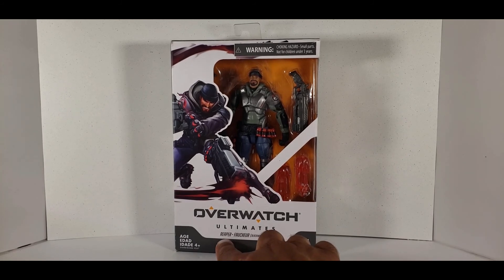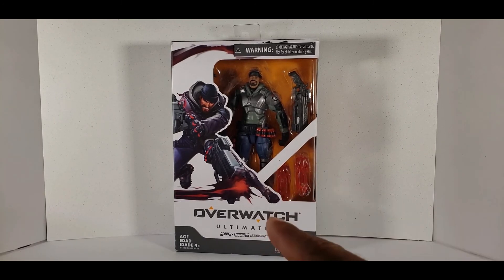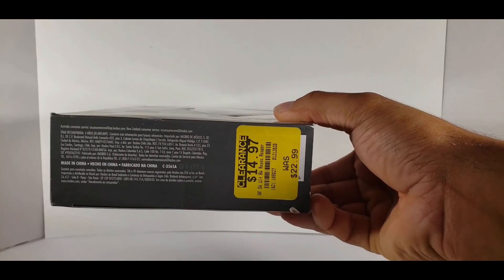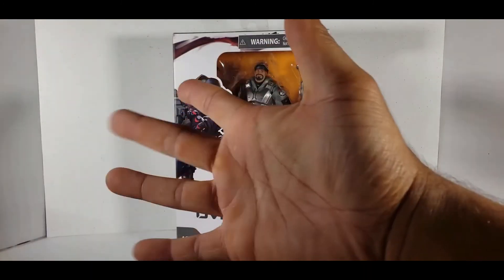I don't know which part of these down here is his name. The only real reason I bought this was because — BAM! Well, I didn't pay that price. I only paid five dollars. Thank you, GameStop.